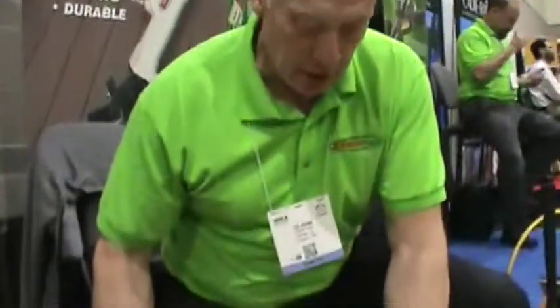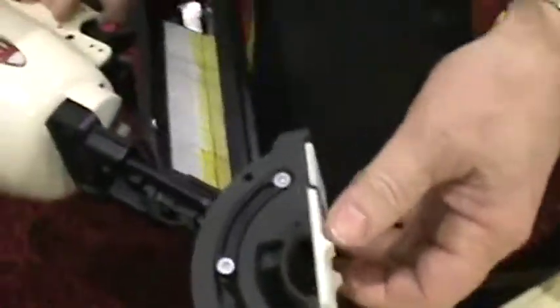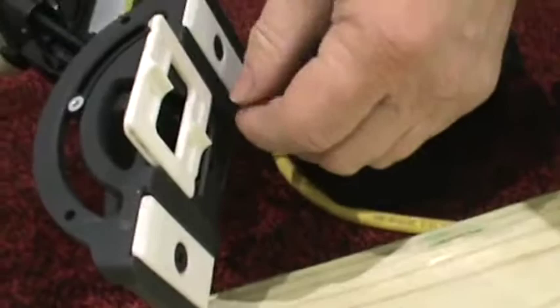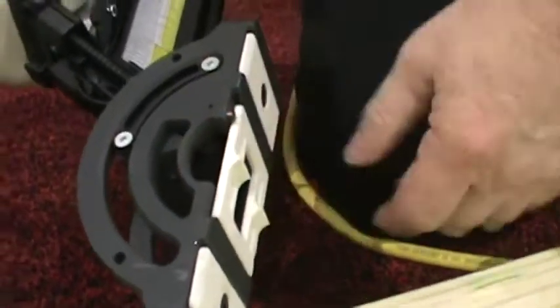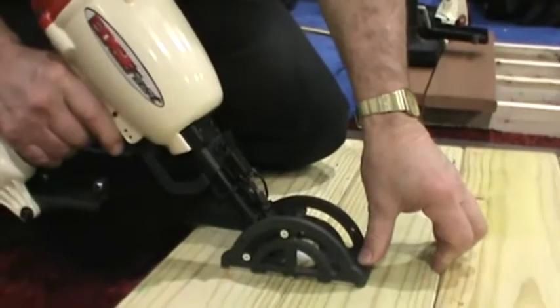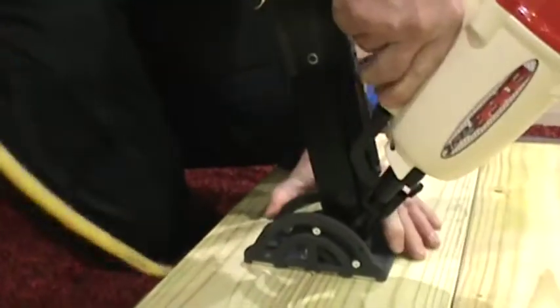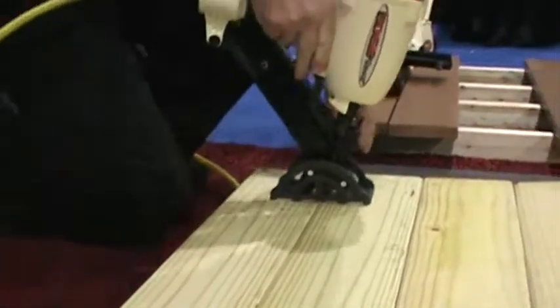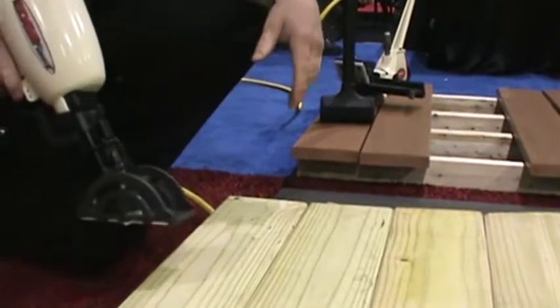EdgeFast has interchangeable spacer plates for the bottom of the tool. This one here is a zero gap — it matches the edges of pressure-treated decking, so we can push the PT up tight because we know it's going to shrink. It will just slide in between the two radiused edges of the board, drop down until it hits a stop, pivot up, go to your next choice. Drop down — it's that fast.